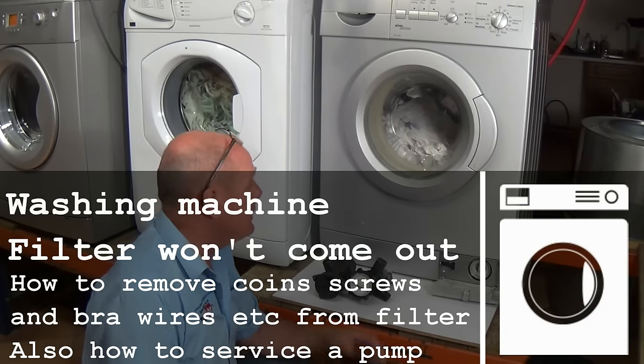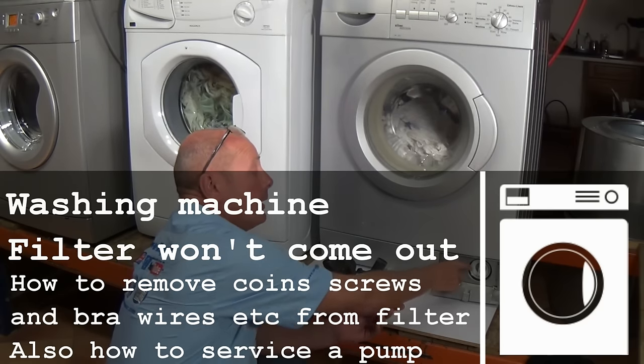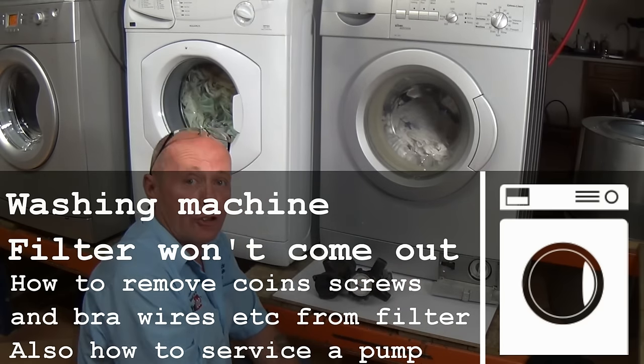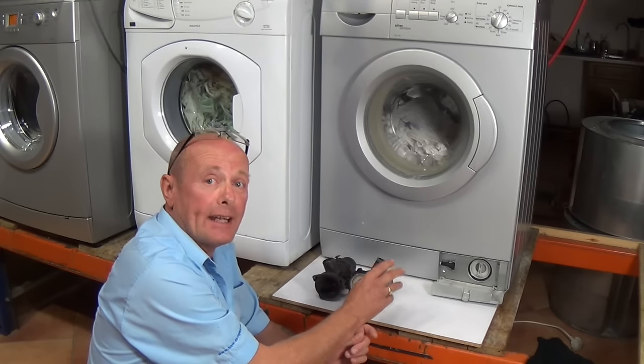Hi, welcome to How To Repair. In this video I'm going to show you how to remove a pump filter that is stuck shut and how to service a pump and open a pump up to remove any debris that may be inside.